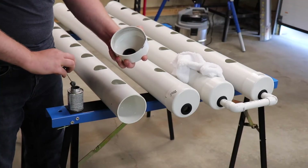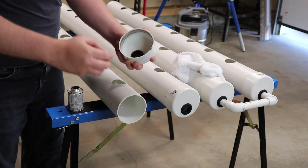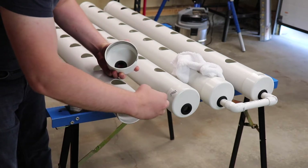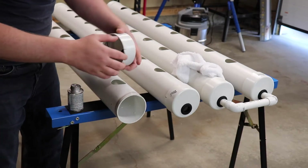Apply PVC cement to the caps and the pipe and then connect them together. Give them a good twist to help spread the cement, creating a good bond. Keep in mind the orientation of the inlet and outlet holes.